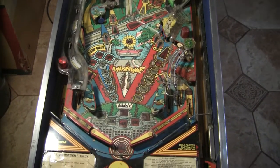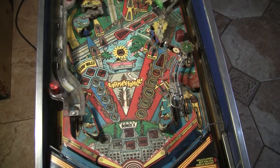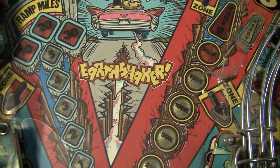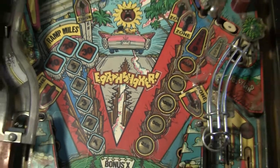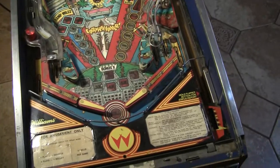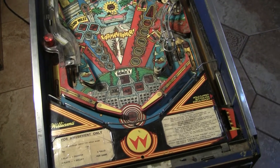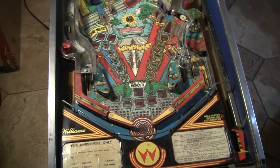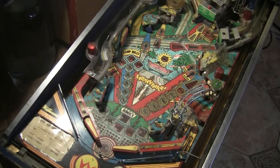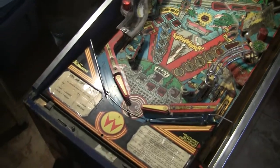Hey there and welcome to another episode of Pinball Help. What we've got here is a Williams Earthshaker machine. This one was pulled out of a guy's house. He had gotten it off eBay and could never get it working. It sat around collecting dust and he wanted it out — or his wife wanted it out. So we made a deal. This thing has been rode hard and put up wet. Let's take a quick look at it.